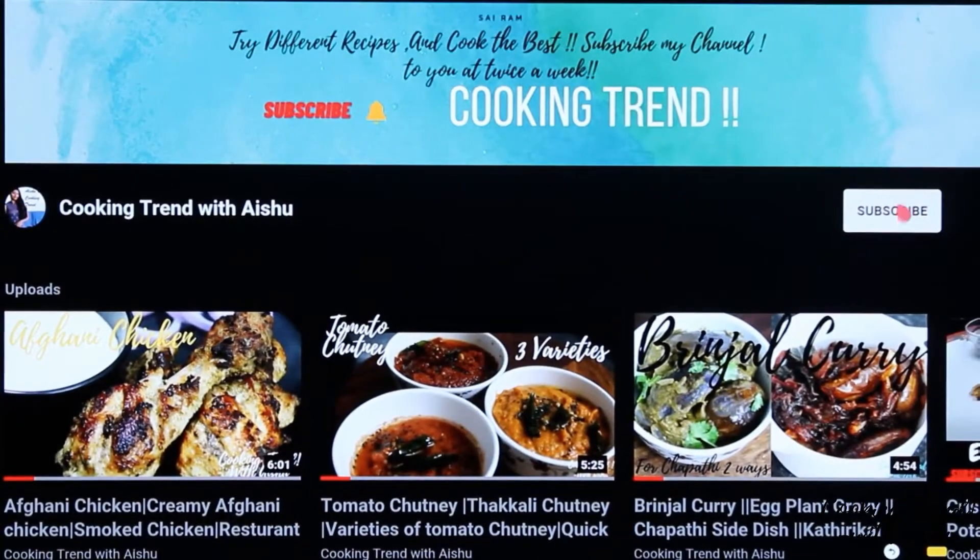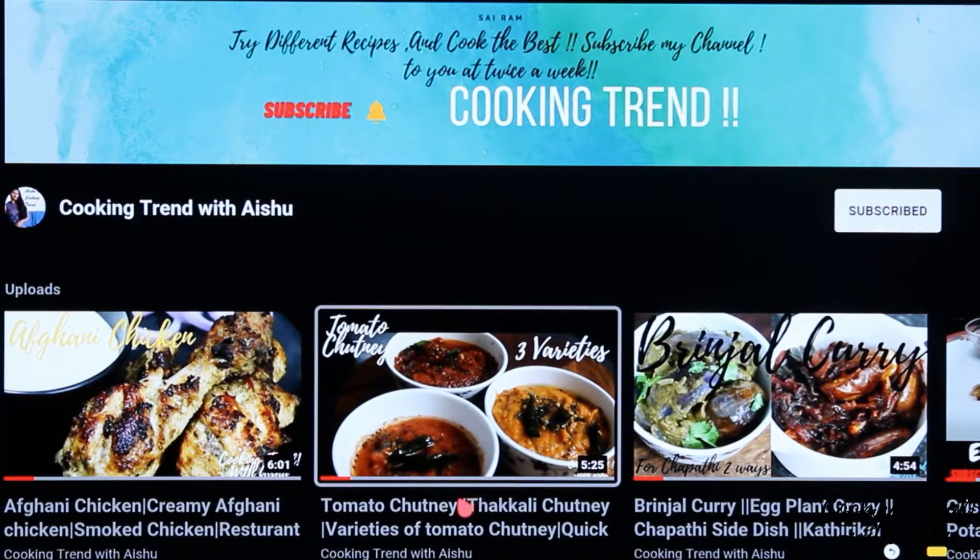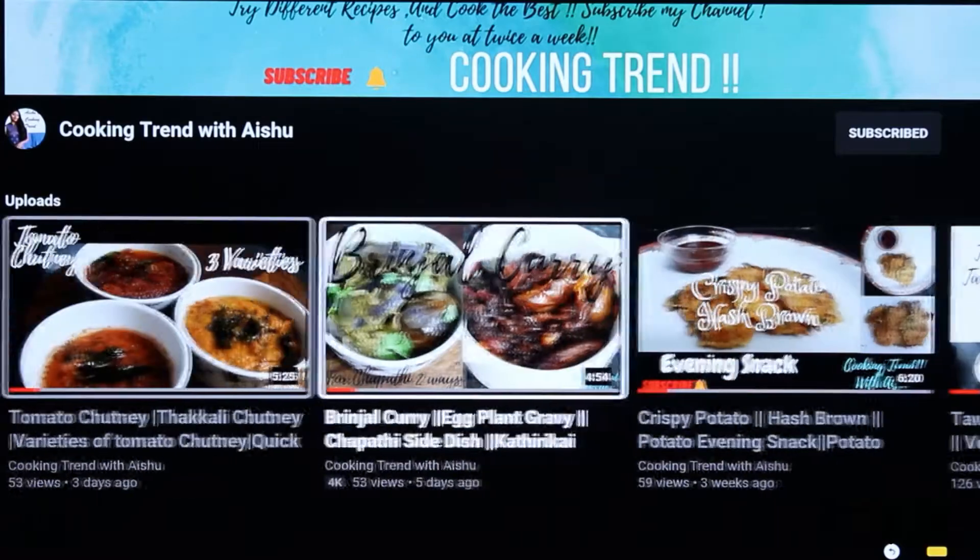If you like the recipe, subscribe to our channel. Please click on the bell icon.